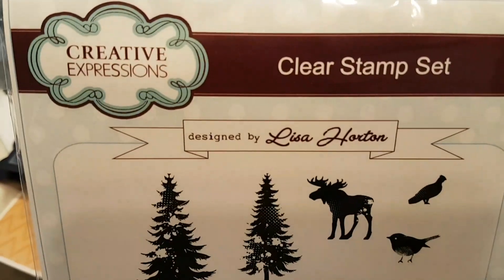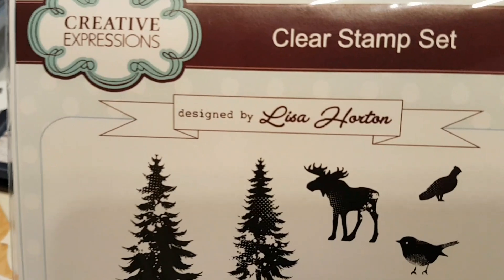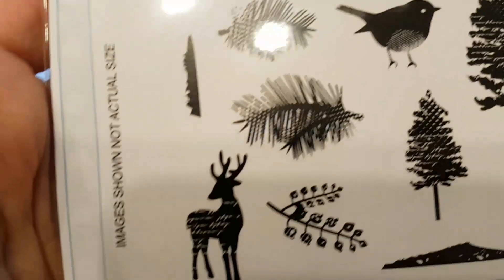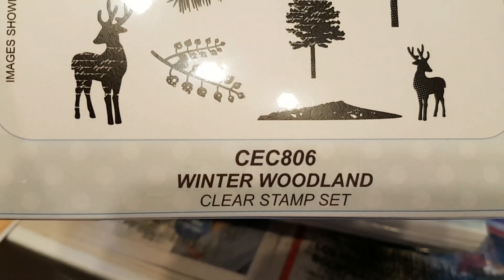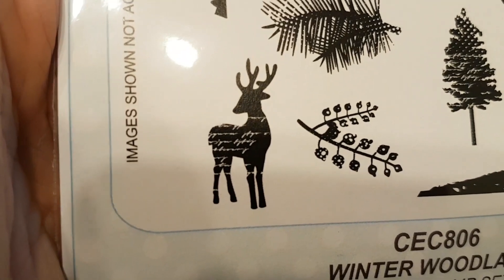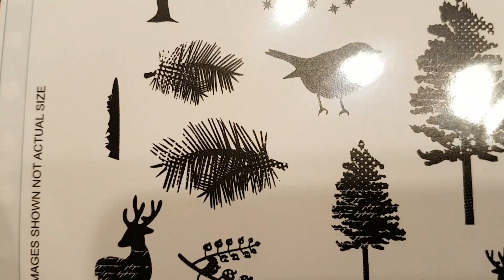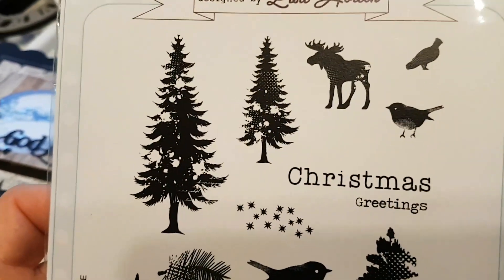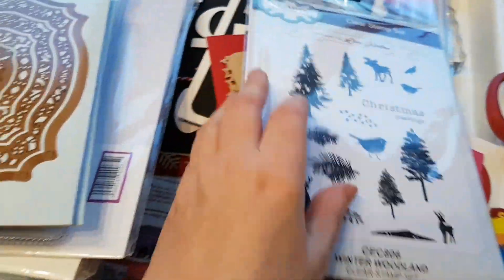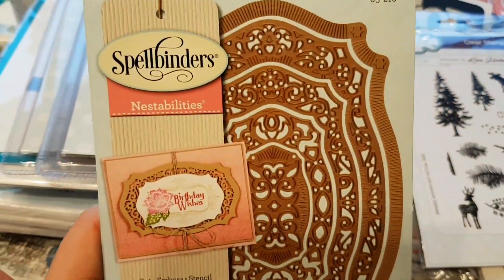I have been looking at this stamp set from Creative Expressions for quite some time now. It's Lisa Horton that has designed that one, and it's called Winter Woodland. I was especially keen on getting that deer with a little bit of texture there. There are a couple of them. Hopefully I'll be able to make some scene stamping with this. I'm not sure if I'll ever be able to make it as pretty as other people do, but I just want to give it a go.